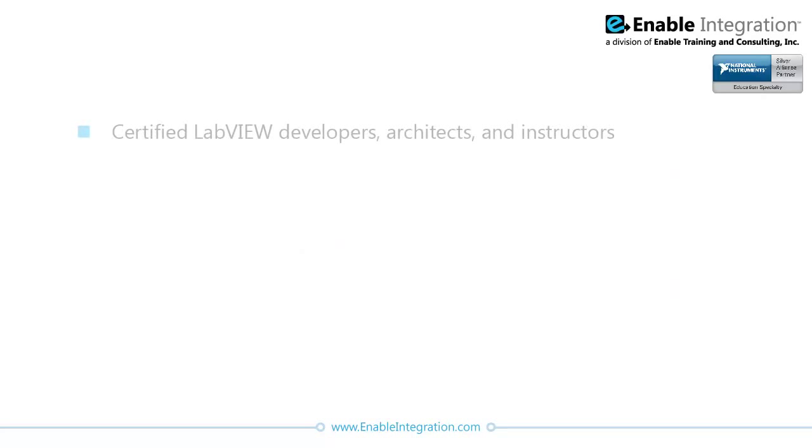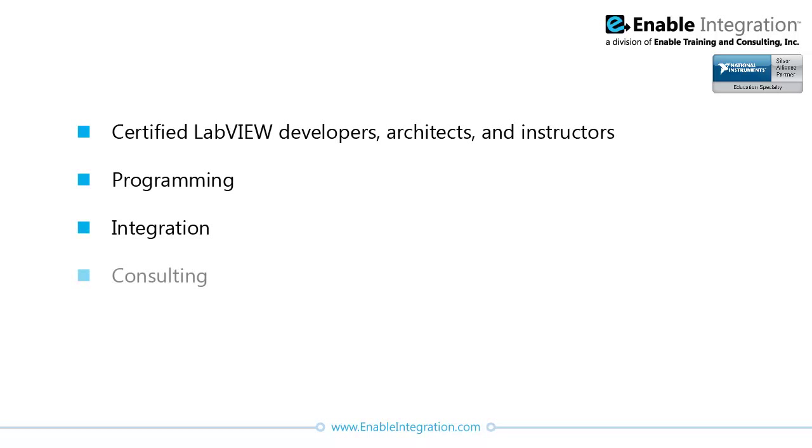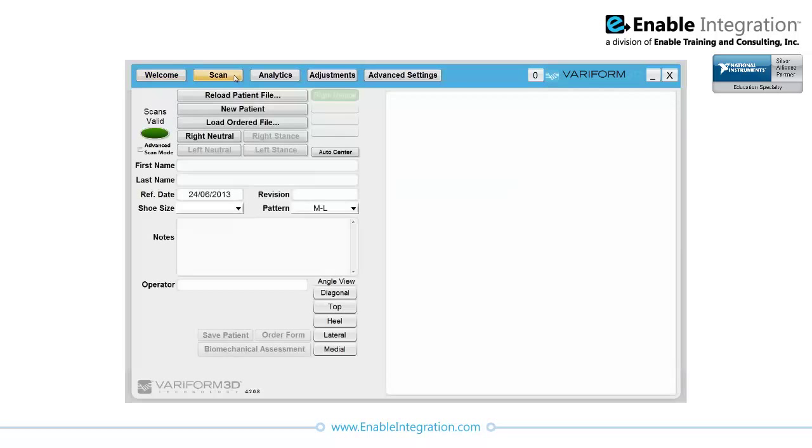Enable Integration is a National Instruments Silver Alliance partner that specializes in LabVIEW and provides programming, integration, consulting, and custom LabVIEW training services to clients in a wide variety of industries. The team mitigated the challenges of working with incomplete third-party software by combining sound engineering approaches with years of expertise using LabVIEW in combination with other NI products.